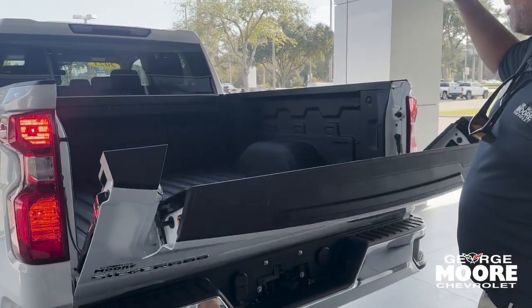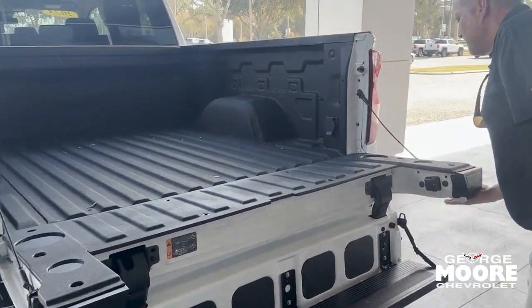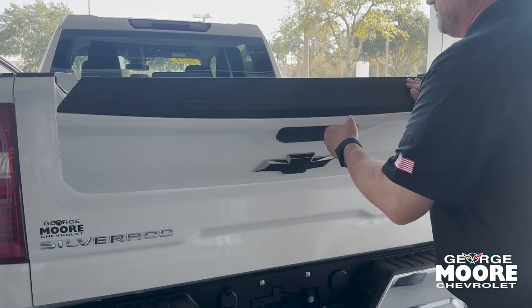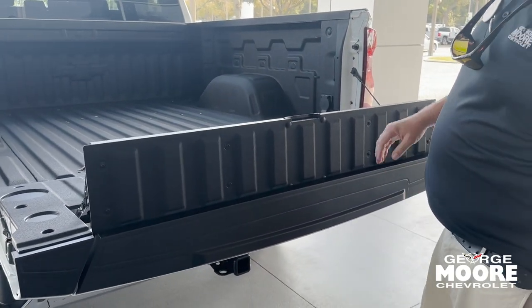Beautiful multi-flex tailgate on it so you can flex with it — make it into a step to get in. You can also see there's a workbench right here, and you can also extend your bed out as well to give you a little extra space when you need it.